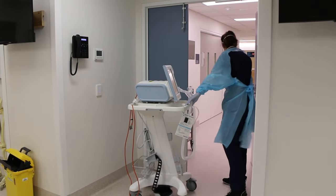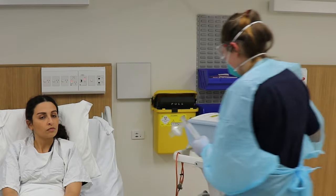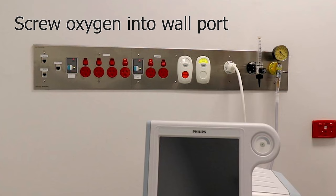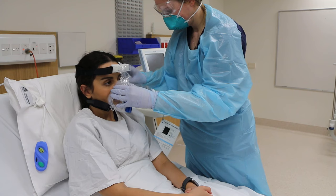Enter the patient's room wearing appropriate PPE and plug the machine into the power point closest to the entry door. Connect the high pressure oxygen hose to the oxygen port on the wall. Mask fitting is to be done with the machine turned off.